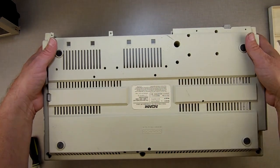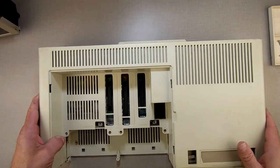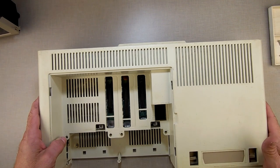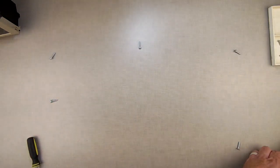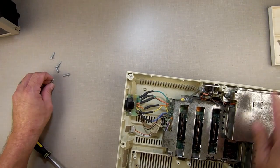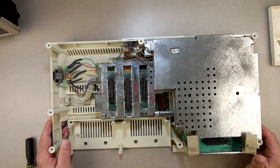Now turn it over gently — I don't want the screws to go flying. Turn it upside down and wiggle the top until it comes loose. If it doesn't come loose, flip it over and check the screws to make sure they're loose. Wiggle the top until it comes off, then set it to the side. Let's count all seven screws — one, two, three, four, five, six, seven.